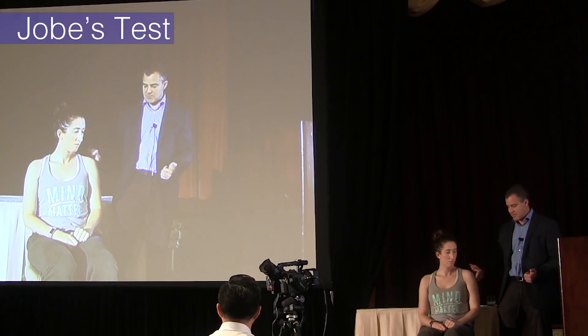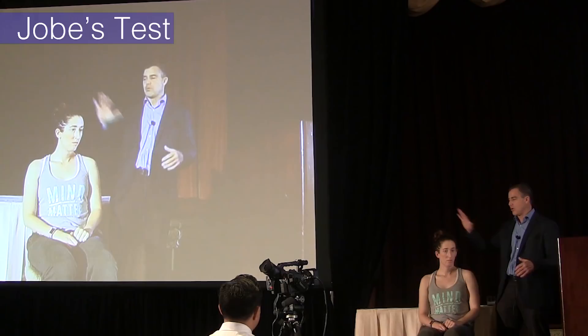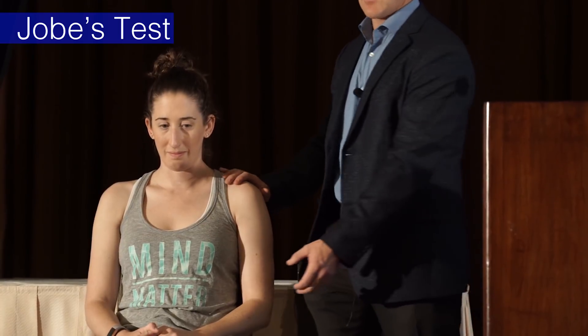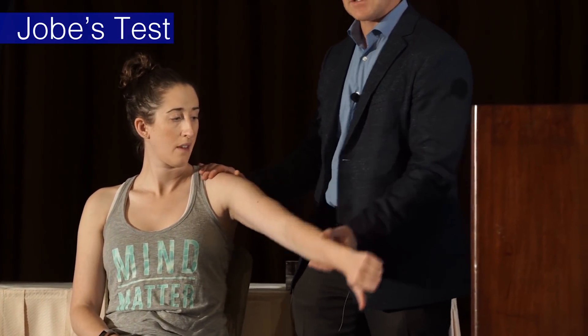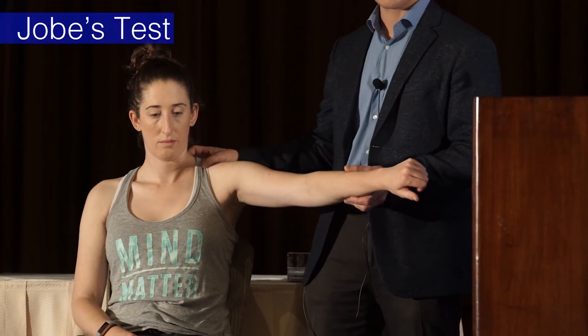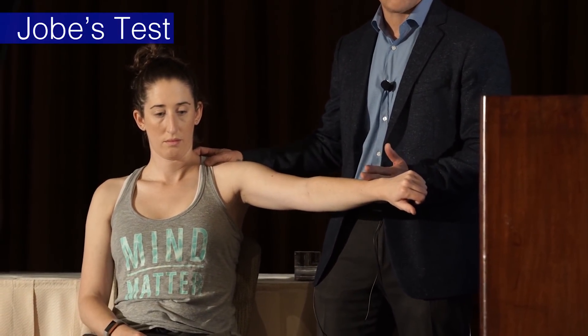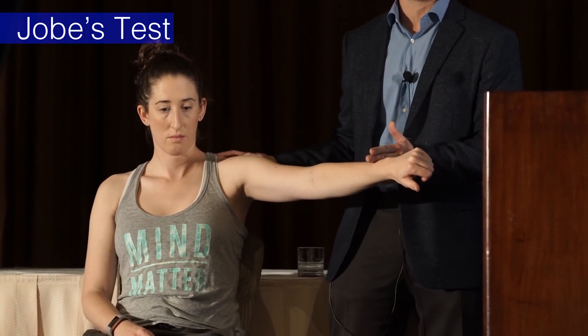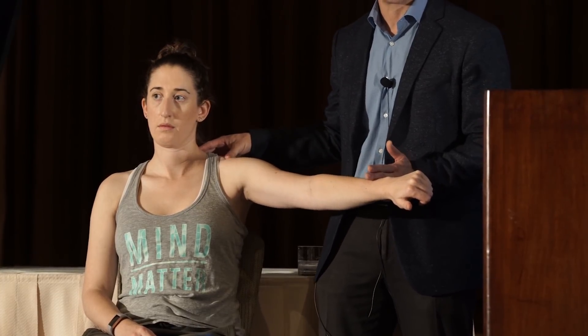If they have rotator cuff pathology and say it hurts, I ask does that reproduce your pain — that's a good test for a supraspinatus tear. The pain should be on the outside of the arm, not global, not in the trap, not tingling down the arm. Also watch for patients who fire their trap and raise the arm with accessory muscles — that's why I really like when patients are in a tank top or gown, so I can watch what other muscles they're trying to use.